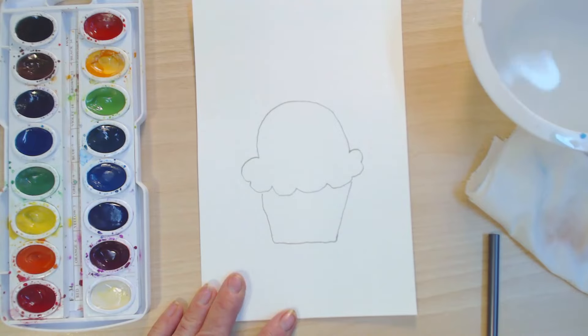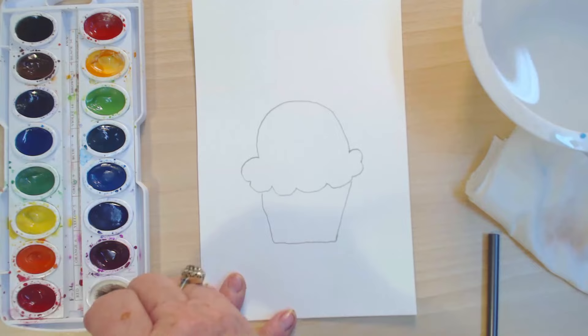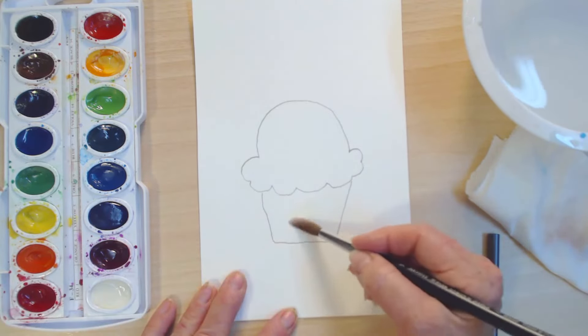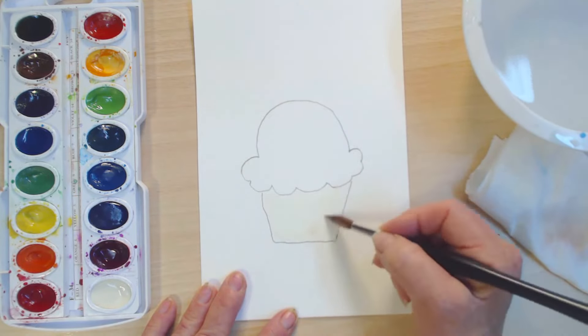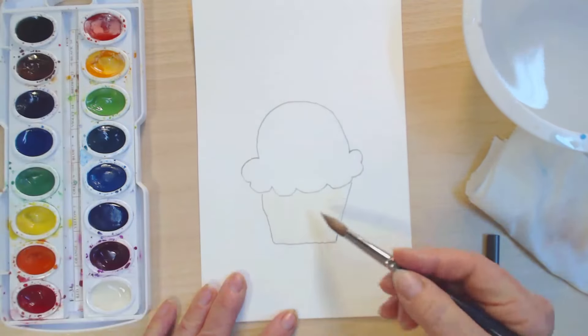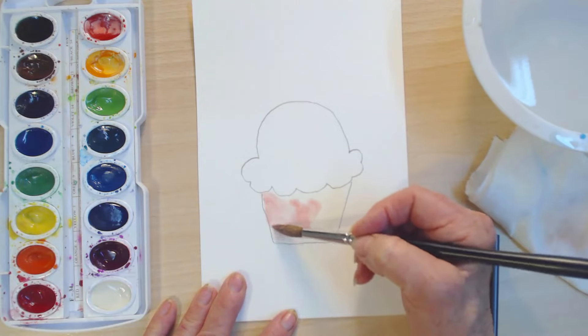Let's see — if we make pink, even though this is watercolor, we're going to put a little white. I know this is — you're not able to see this because this is white paint on white paper. And I'm going to come and get just a little red so that we can have our wonderful pink.